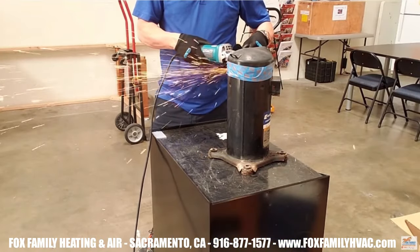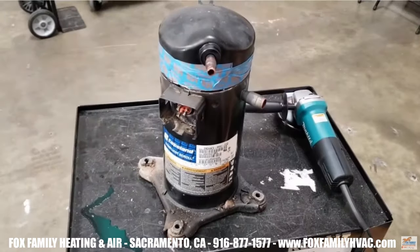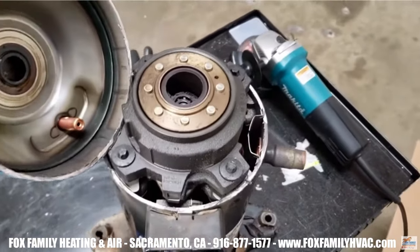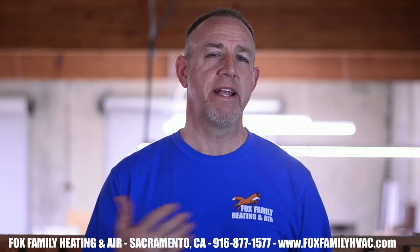When the windings on the compressor are defective, the hermetic compressor will need to be replaced. Hermetic compressors, like the ones we work on in residential HVAC, are sealed so we can't get into them to make any repairs. So what if the windings are good?